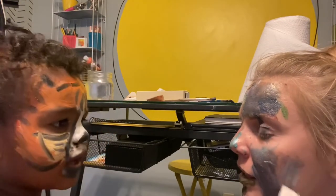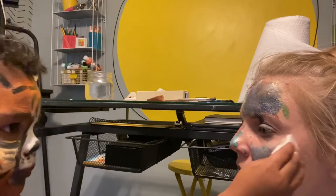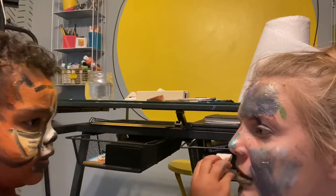You can have a treat after I'm done doing this. I can? Uh-huh. If I stay still? Uh-huh. Thanks, sweet. I need to stay nice and still.